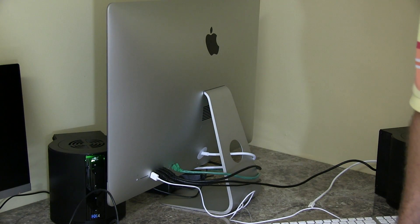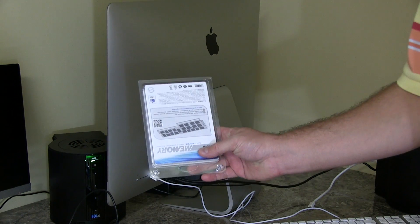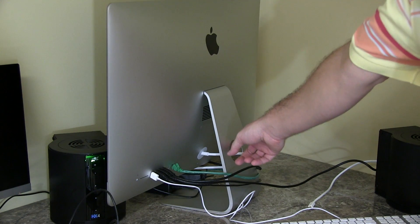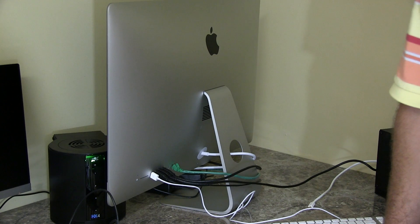Hey y'all, iRick Sky here, and I'm going to do my best to film this without stepping into the frame, but this right here is the back of my 27-inch Haswell iMac.